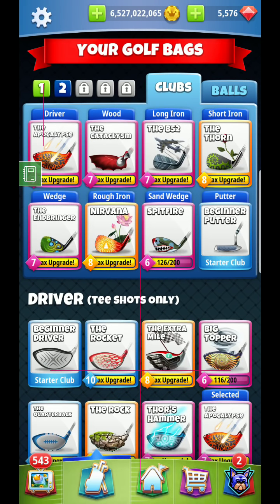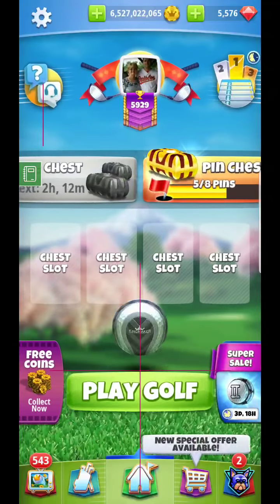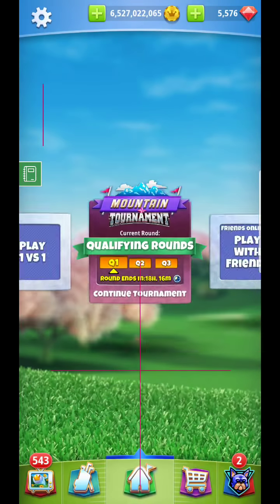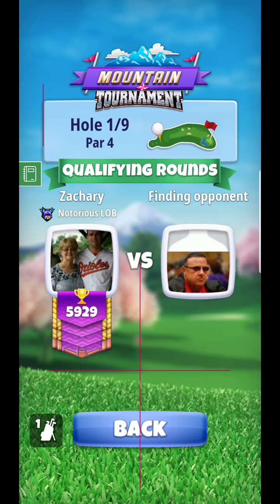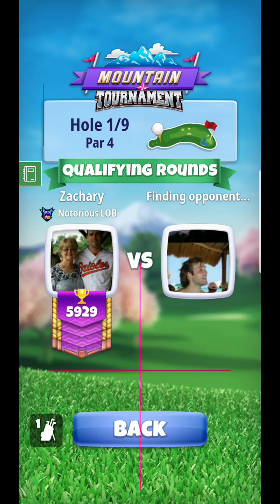All right, hello everyone. We're back for a master's tutorial here on hole number one. You can see how I have my bag set up. What I'm going to do on this hole is, for the most part, just try to put it in play off the fairway.